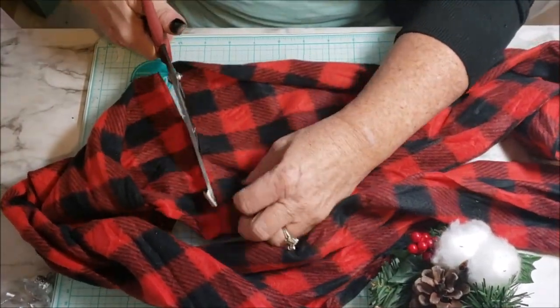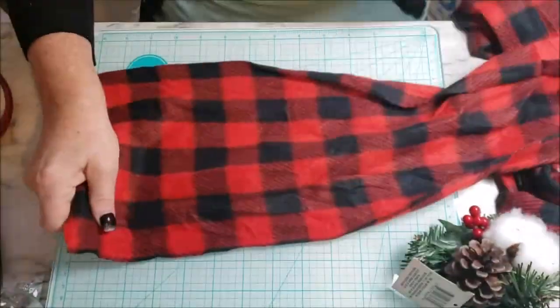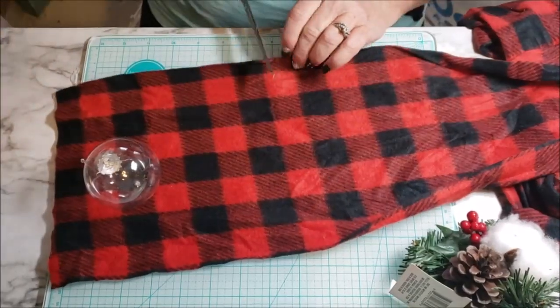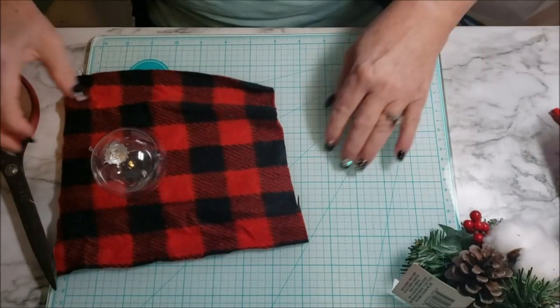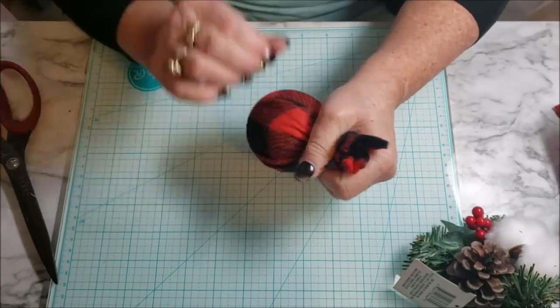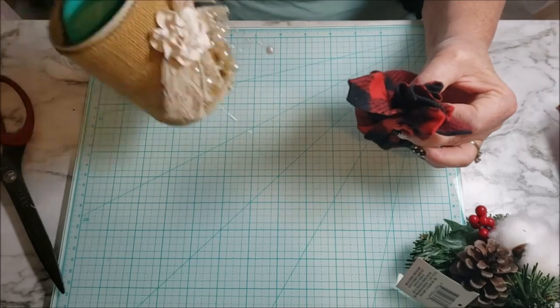Next I went to the Dollar Tree and purchased one of these buffalo red and black print scarves — it's a unity scarf that goes all the way around. I cut it right at the seam, counted over seven squares, and I'm still using the small clear ball from the Dollar Tree. I wanted to use it with the red and black checkered print outside my front door.